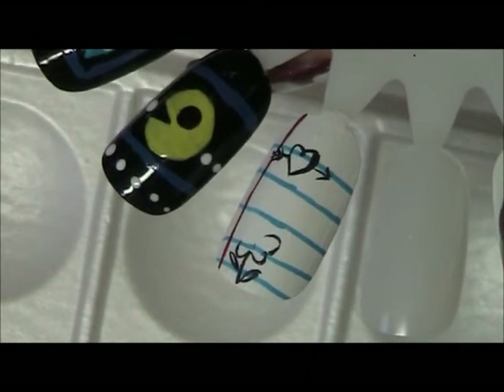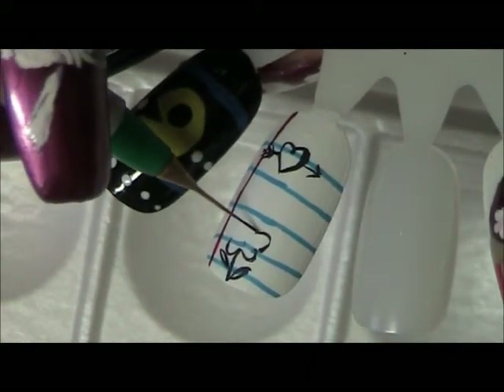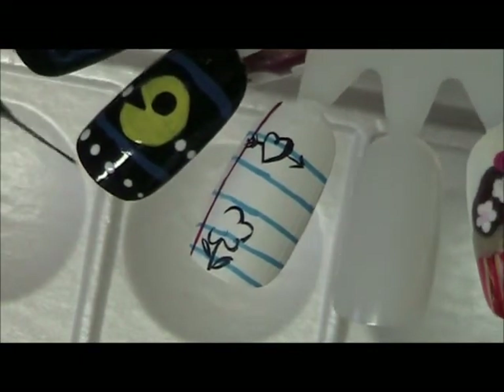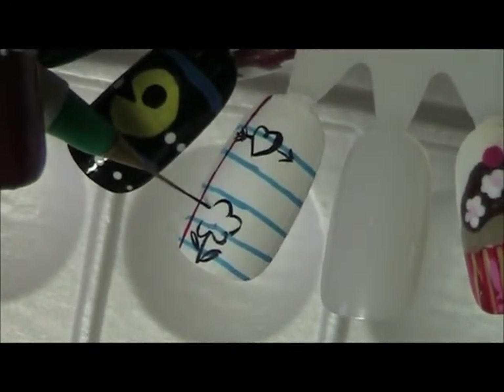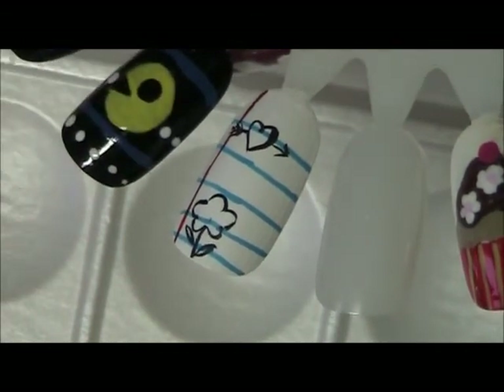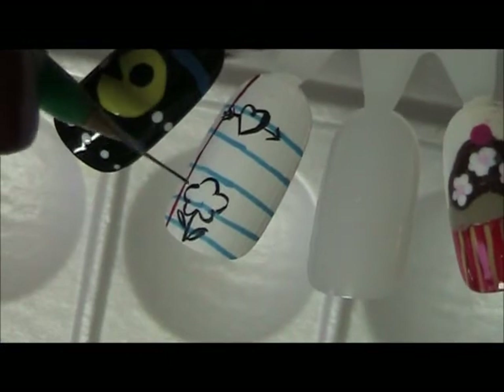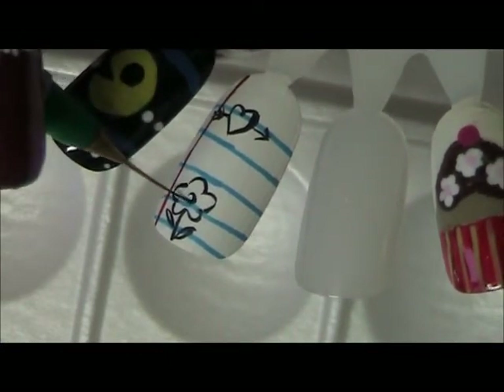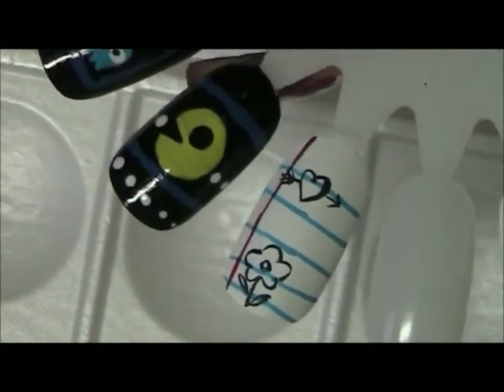And let's create some petals. With all of the nail designs in this series, we finish it off with a clear coat topcoat to finish it off — and there you go, a lovely flower.